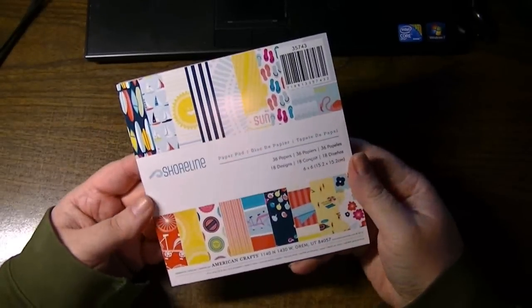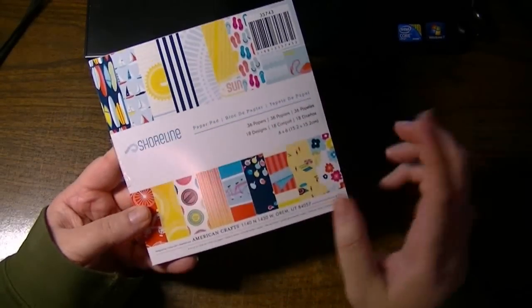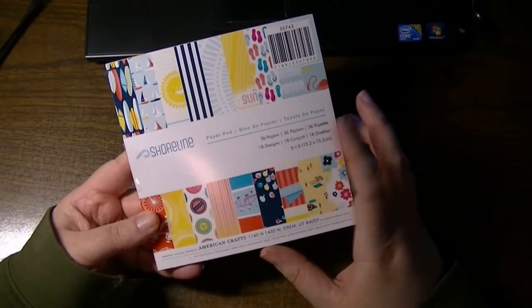Hi everyone, this is Natasha. I wanted to show you a close-up of this Shoreline American Craft 6x6. There are 36 pages and 18 designs.